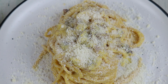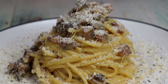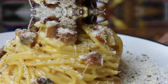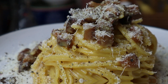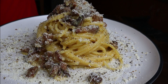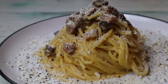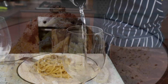Finishing touches: more pecorino for the cheese lovers and lots of pepper. This is how it should look at the end — amazing, can't wait to eat it. But first, a glass of white wine.